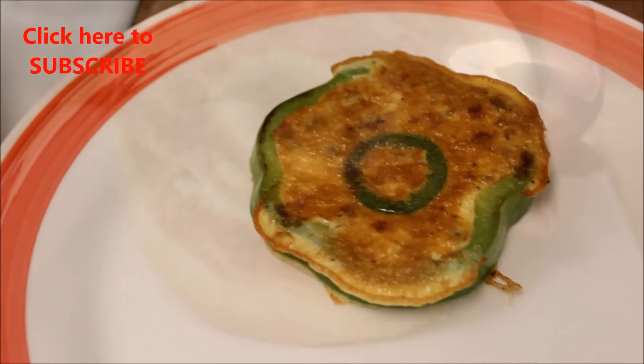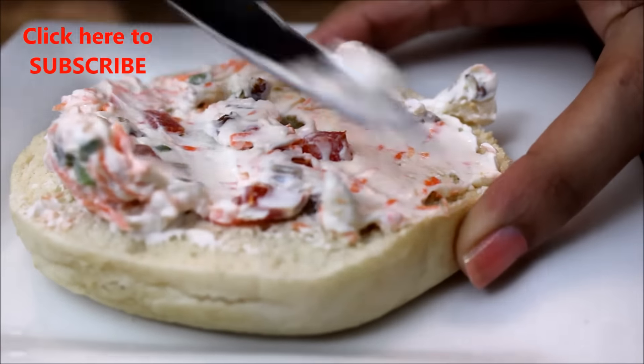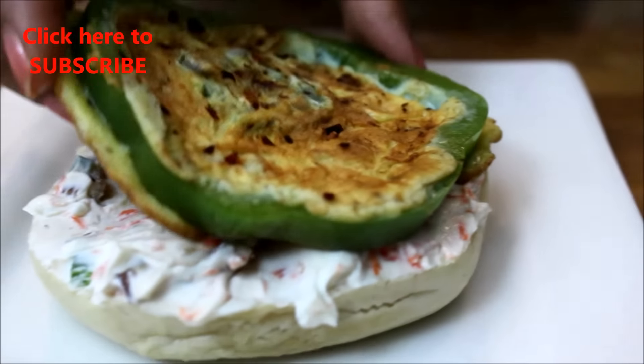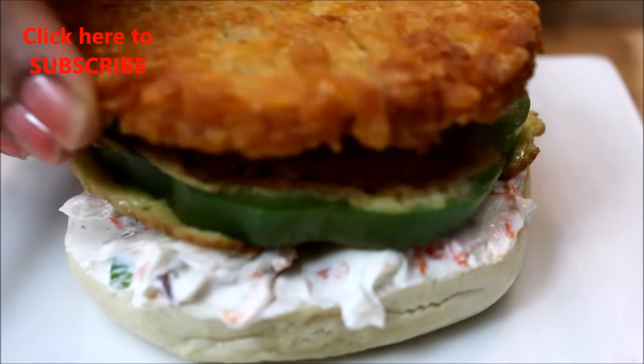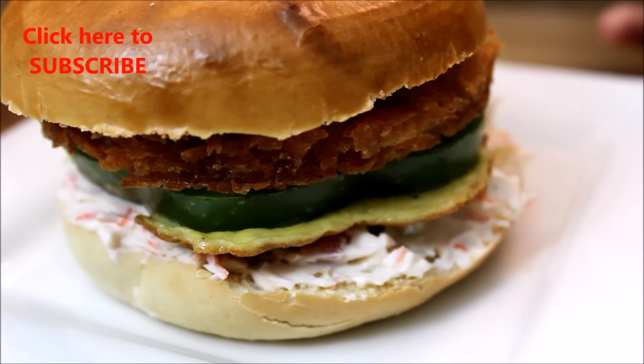Now it's time to flip it — it has turned nice and golden brown. Wait for the bottom part to turn golden brown as well, then take it out onto a plate. Now we are ready to start assembling. Take a knife or spreader and put a fairly generous amount of vegetable cream cheese on a toasted bagel. Top with the cooked egg disc, and finally here goes the crispy hash brown.